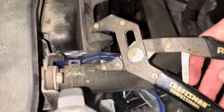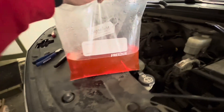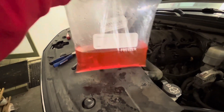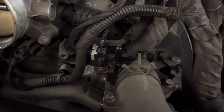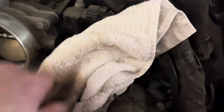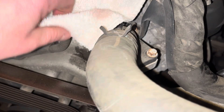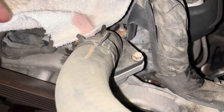These pliers are pretty nice for removing some of these pinch clamps. Just to give you an idea of how much coolant I drained off the top of that hose — I got about half a freezer bag full. I'm not going to reuse it, but I just didn't want it spilling all over the garage floor. Once you remove that little breather hose, you will lose a little bit of coolant, so I'm just going to put a rag over it. We're going to go ahead and remove those three bolts — that's going to be a 10-millimeter socket.